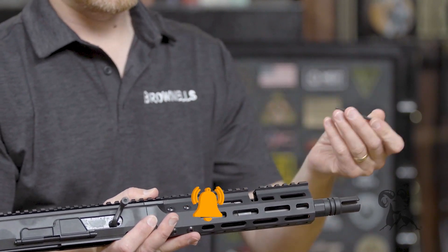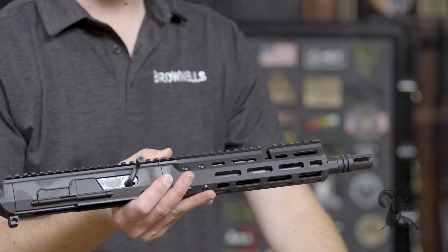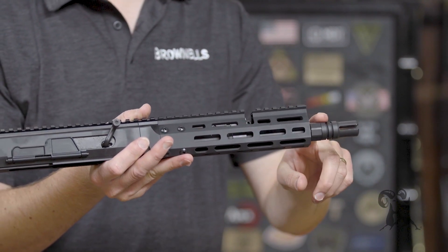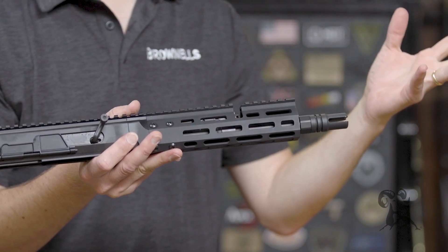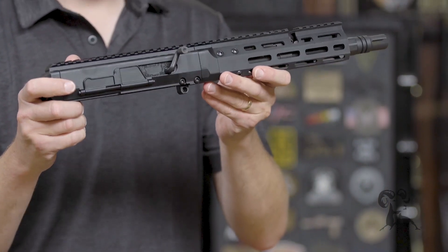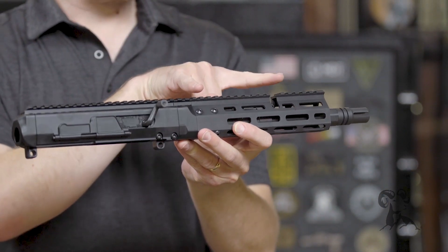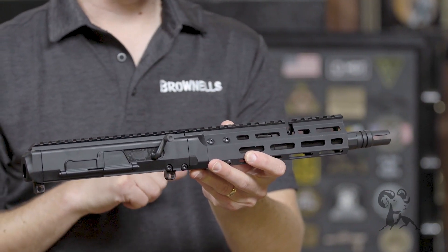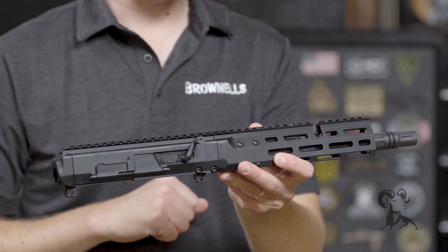You could also use a small Allen wrench to reach in there and simply move it. The threads on this are 5/8x24, so you can attach your favorite suppressor or other muzzle device to the 300 Blackout model. The 300 Blackout model also has a 10-inch barrel, compared to the other BRN 180S which has a 10-and-a-half-inch barrel.